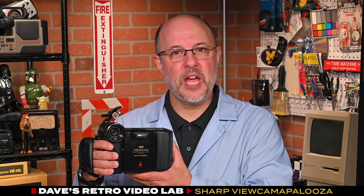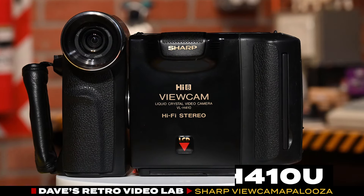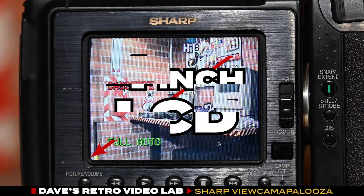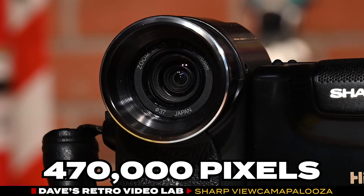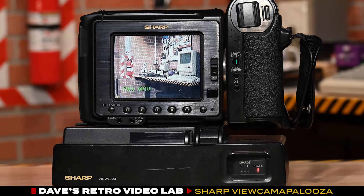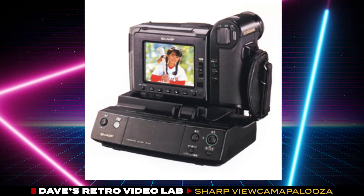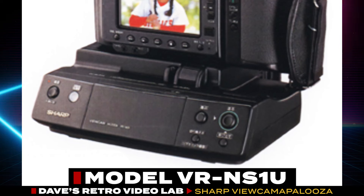Next up, we have a Hi8 viewcam model VL-H410U, which went on sale here in the States in 1994, and it retailed for about $2,500 US dollars. The H410 boasted significant improvements, including a 4-inch LCD screen and a 1/4-inch CCD image sensor with a resolution of approximately 470,000 pixels. Additionally, the H410U was the first viewcam to feature a viewcam port docking station allowing for easy connectivity to a TV. Sharp also offered an optional accessory for the VL-H410 called the viewcam teleport, priced at $900 US dollars, which allowed users to send and receive still images over a phone line, with transmit times ranging from 8 to 20 seconds.